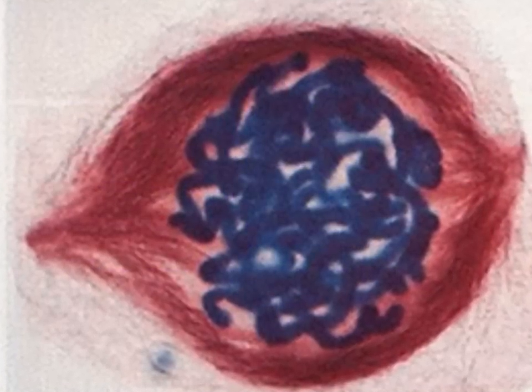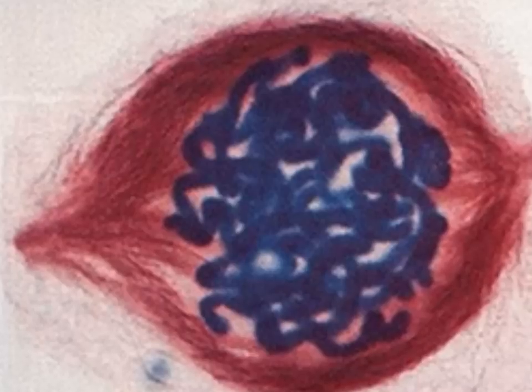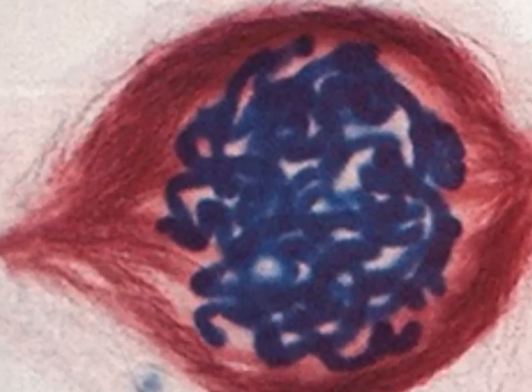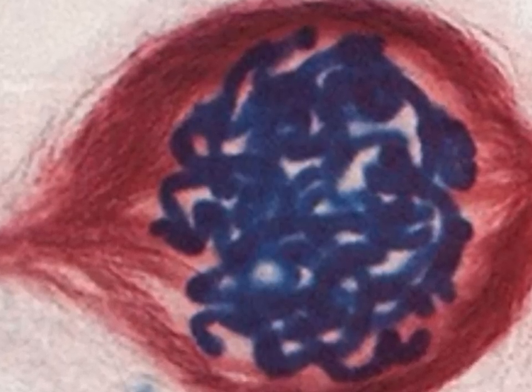Prophase is the longest phase of mitosis. The centrioles move to opposite sides of the nucleus as the chromosomes become visible. The centrioles line up along the centromere and create a spindle. As the nucleus breaks down, the chromatid is attached to the spindle at its centromere.